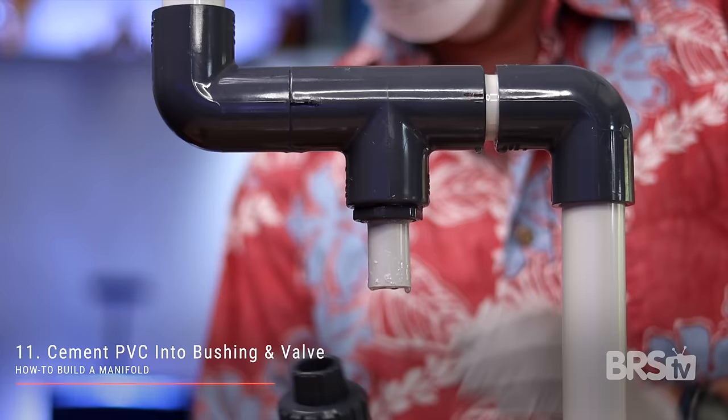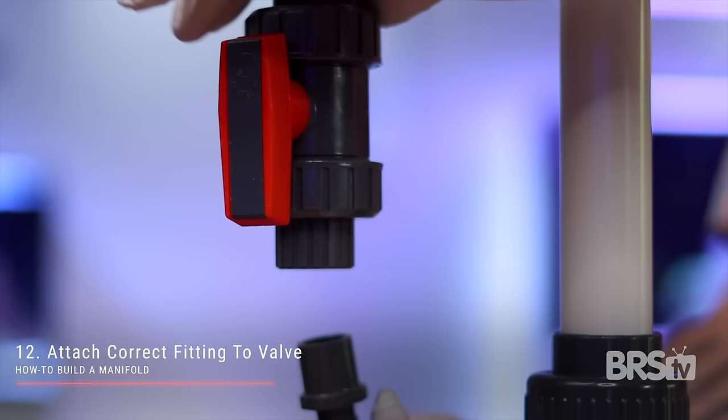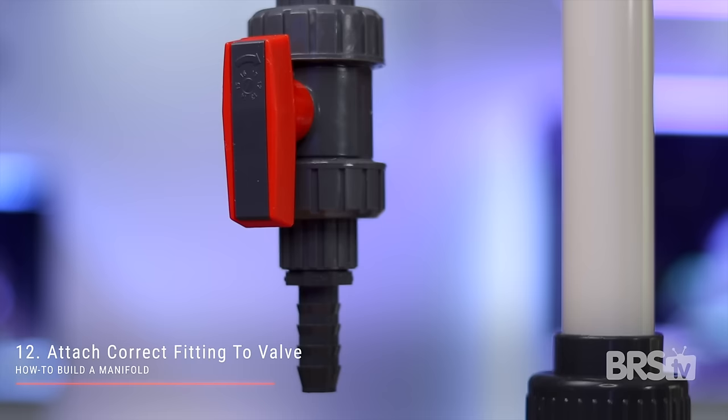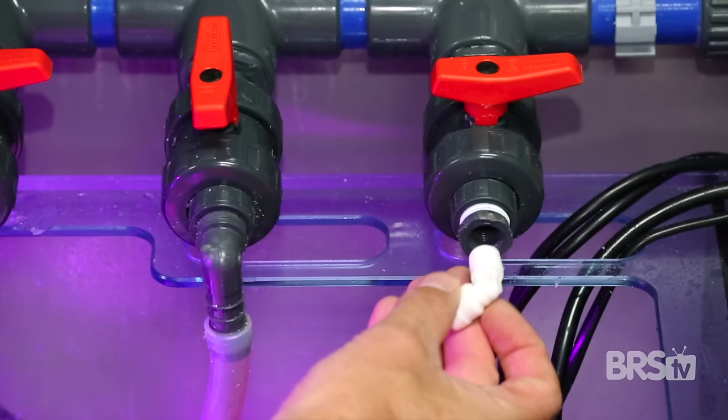Just in case you're wondering which end is the correct end, the arrow points in the direction of the water flow. Depending on the gear or reactor you're going to use, glue a barbed one half inch fitting onto the other end of the CPEX valve. If you are using one of these deluxe BRS reactors, then purchase a one half inch male threaded push lock adapter and simply use the threaded output on the ball valve instead of the slip. Give your newly cemented manifold one to two hours to harden up and then it's ready for use.